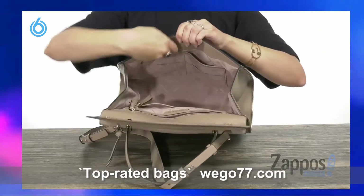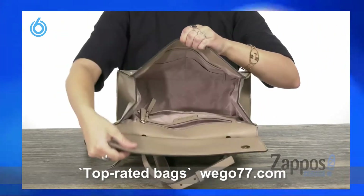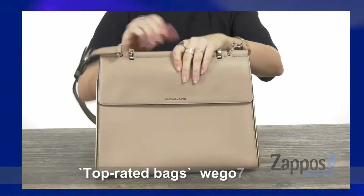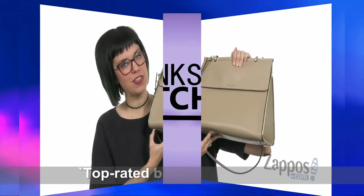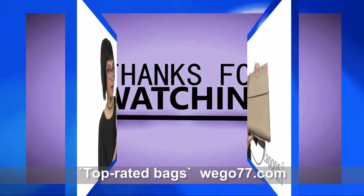Back to the front, we'll open up the flap. It opens up to give you plenty of space. You've got a back wall zipper pocket and a slip pocket too, so that way you can definitely organize. There are several pockets on this back wall to make it a little bit easier. It's all going to be resting on a flat bottom with protective feet to keep it standing up straight. Take everything with you in this cute satchel from Michael Michael Kors.